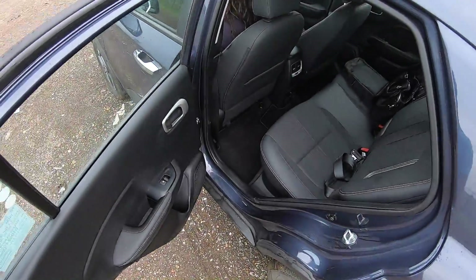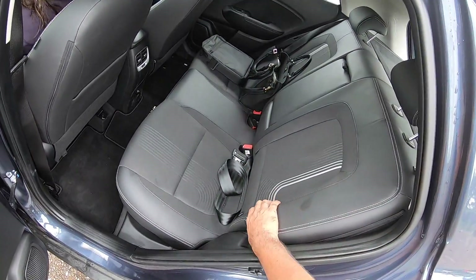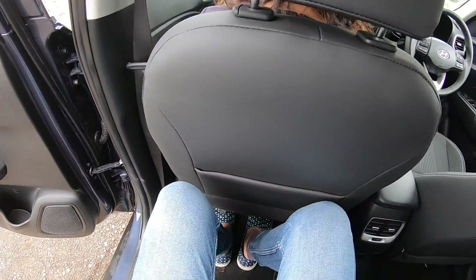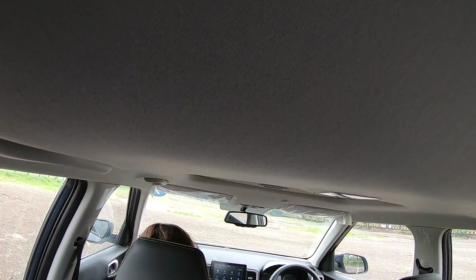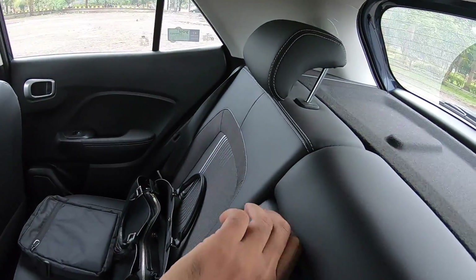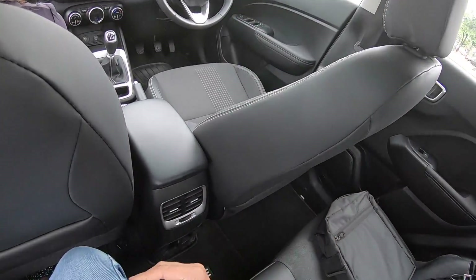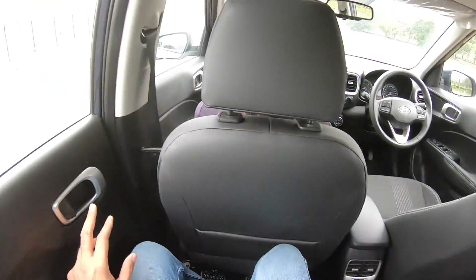Getting into the rear bench — the Venue is not the most spacious compared to competition. Door pockets are decent sized and there are seat colour options. There's a decent amount of legroom and knee room, however under-thigh support is not the best. Headroom is just about adequate. There's a center armrest but only two headrests — no headrest for the center passenger. The floor is almost flat and there's a 12-volt charging socket, though a USB would be a nice addition.